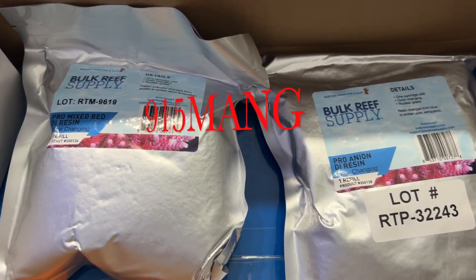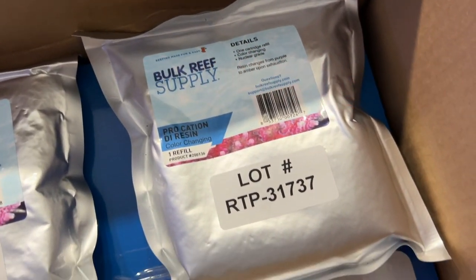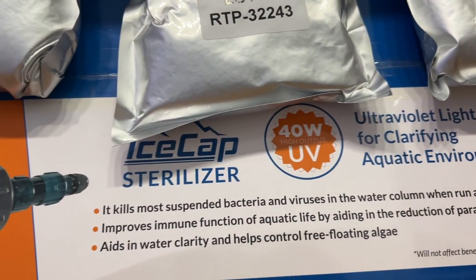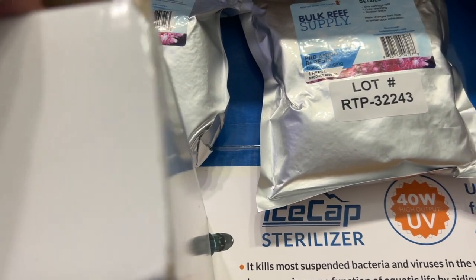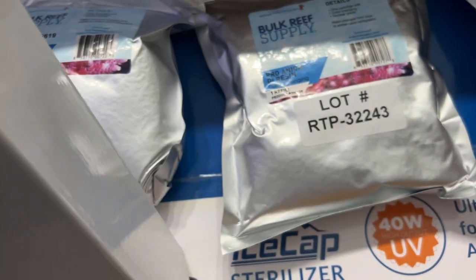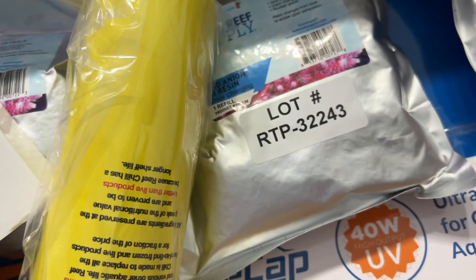What's up everybody, 915 Man here hanging out with you guys today. I wanted to do a good informational video to show you what I did as far as installing a UV. I placed an order with Bulk Reef Supply and I ended up getting a free 20-ounce cup from them.